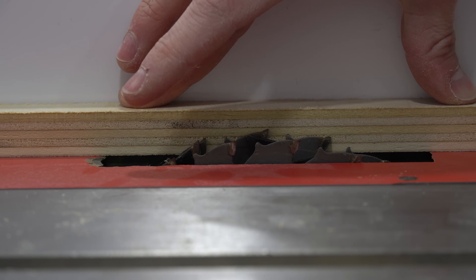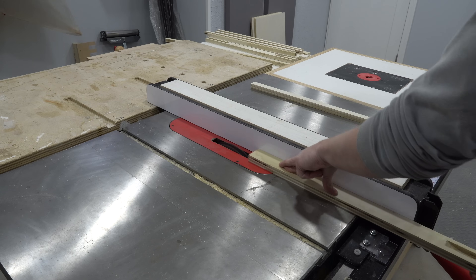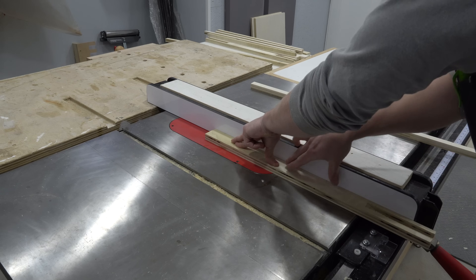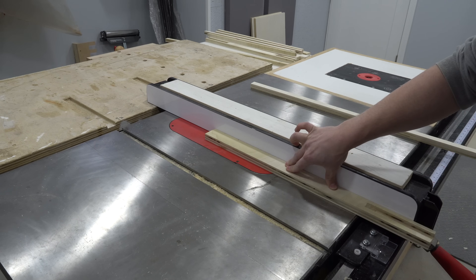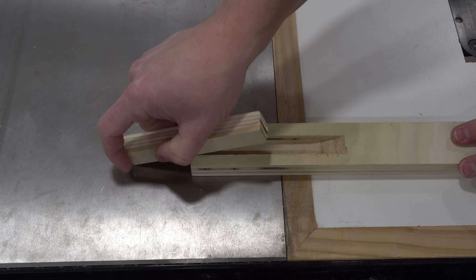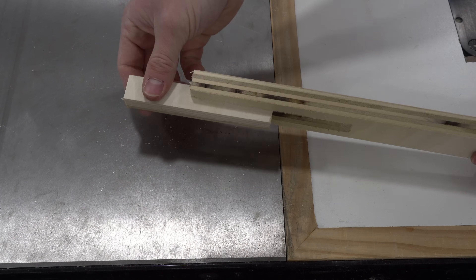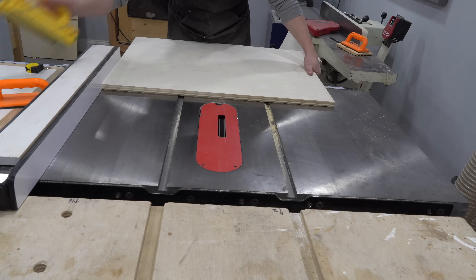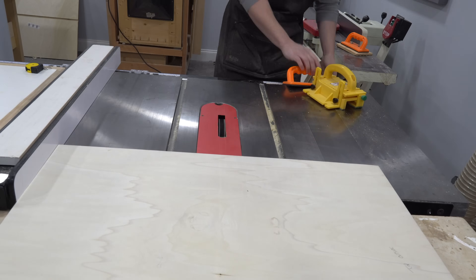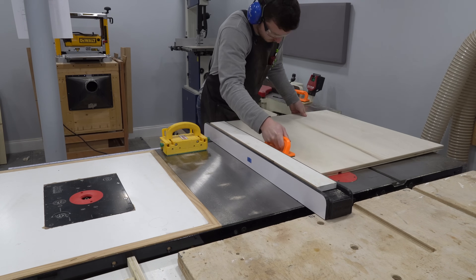Setting up the dado stack can be a pain because the stack of blades needs to be exactly the same width as the plywood, so it can take a while to fine tune it with different sized spacers. However, once it's dialed in, cutting all of the joints is lightning fast. When cutting a long dado or rabbet joint, make sure to put pressure down on top of the blade with a push block throughout the whole cut to ensure the dado has a consistent depth.